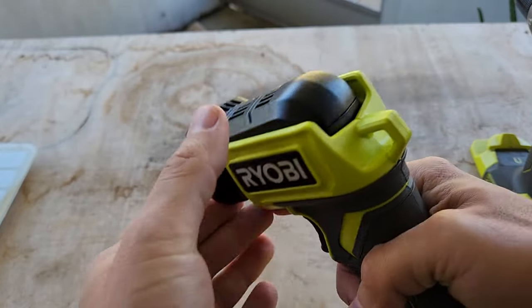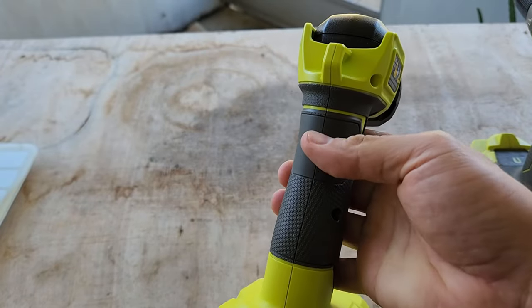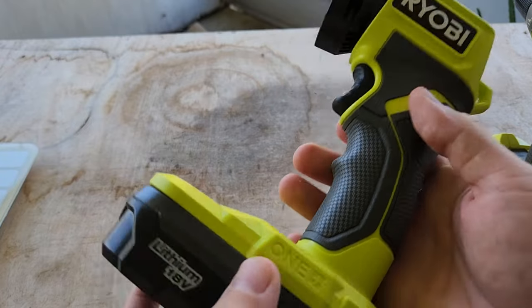So yeah, that's about it. It's just a simple flashlight. Uses standard batteries, lasts a long time, and quality seems good.